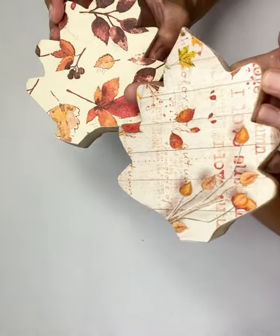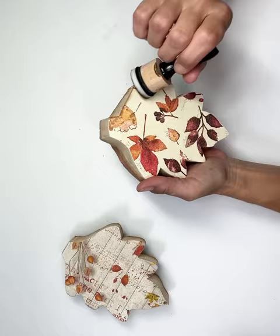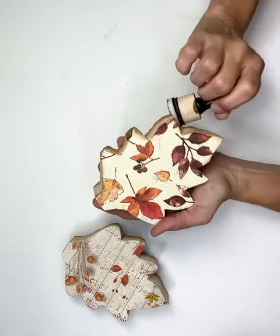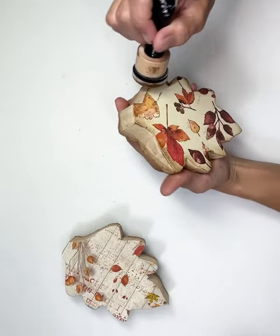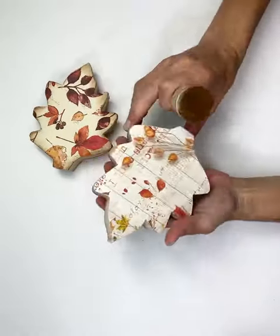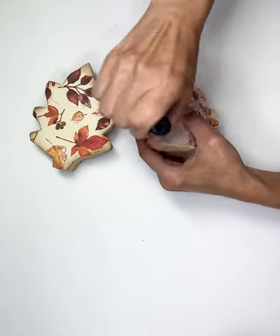Look how stinking cute these are. Next, I'm just going to take some of my antique wax and my applicator and just go around the edges, just to darken them up and give them a little bit more of a rustic feel. I love the way it blends with the colors on the napkin. And I repeat the process on the other one also.